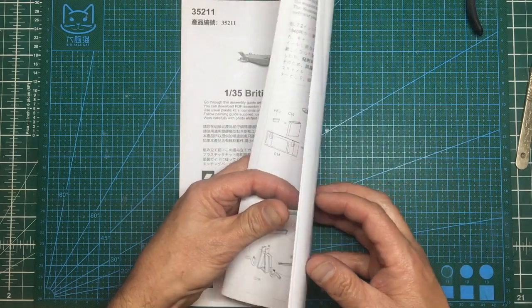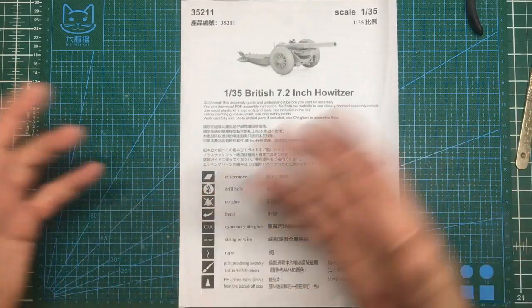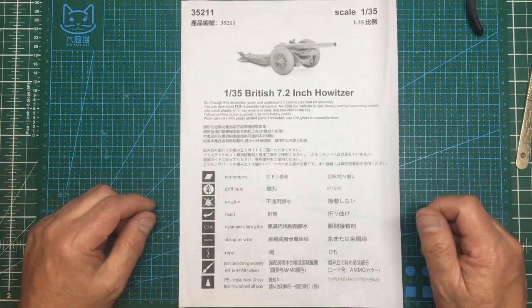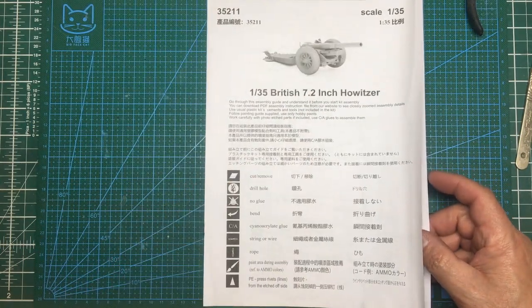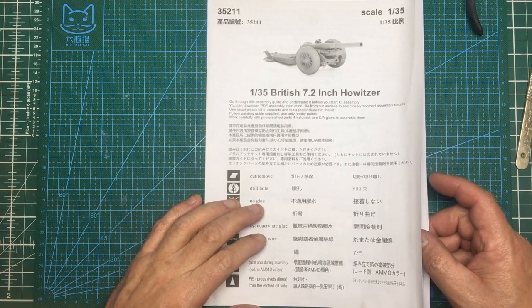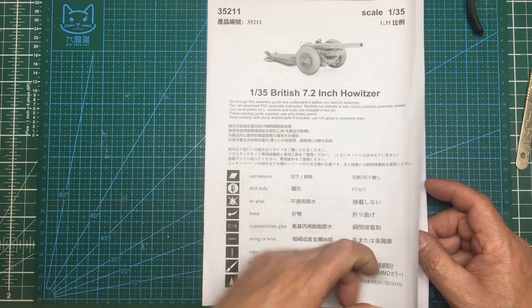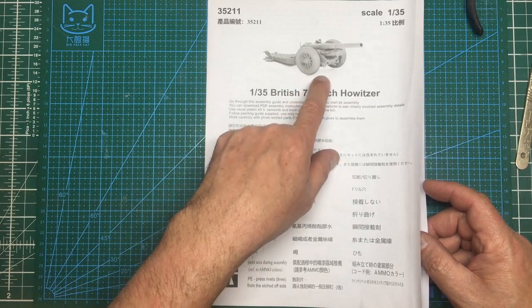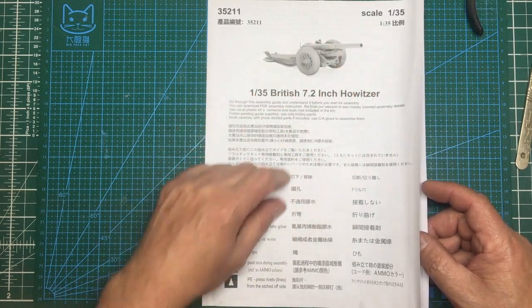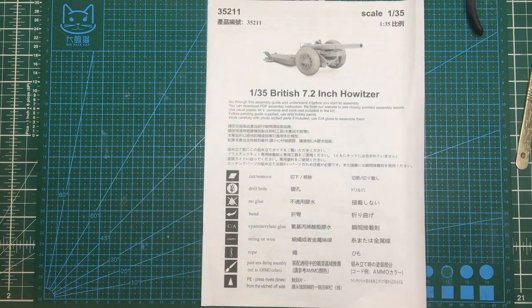It's a fairly simple kit — there are a few small parts that would drive you crazy, but it's not very in-depth. It's only got four sprues and two of those are the same. In the history, this gun was actually started in World War One as an 8 inch gun, then downgraded to a 7.2 inch for better accuracy, and they changed the wheels for the balloon tire type.